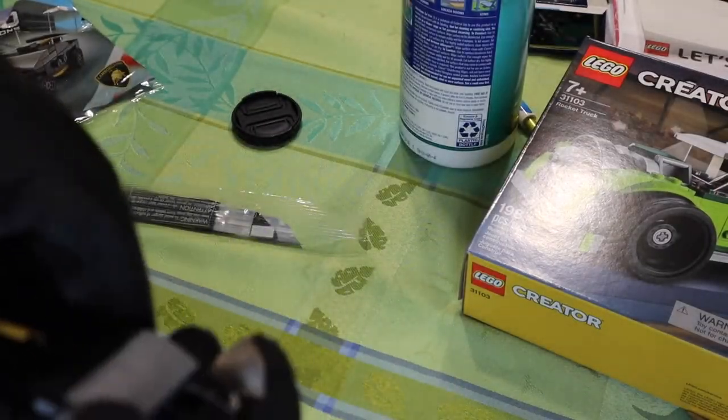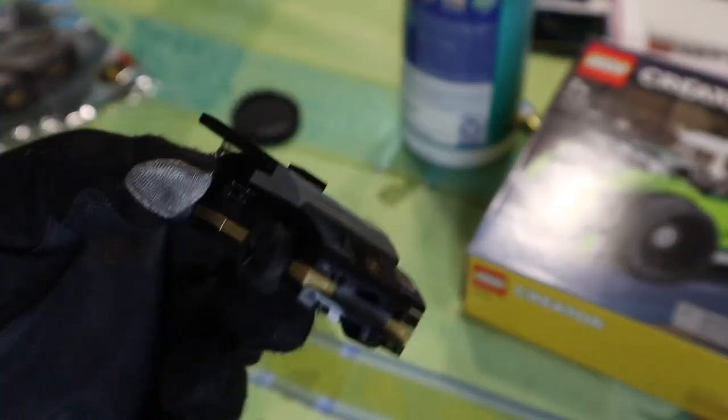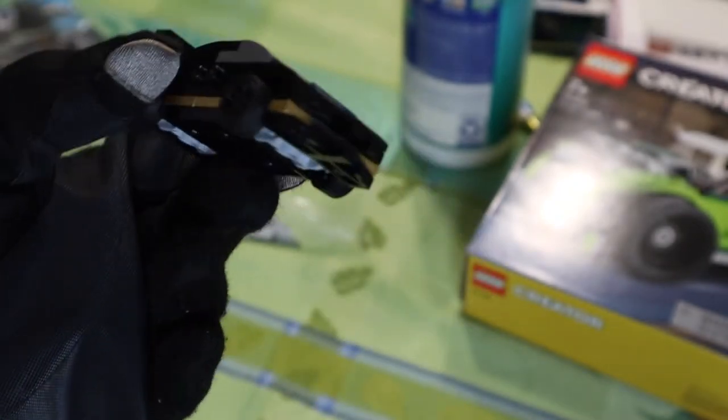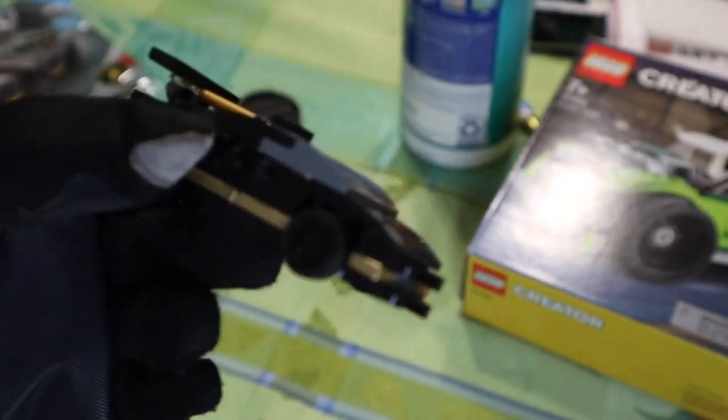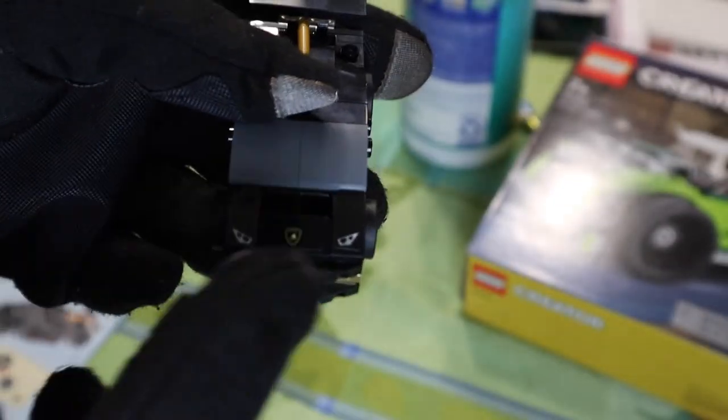It's pretty small and basic. If you have the bigger one — if you built the bigger Speed Champions one — this is like the little kid version of it. It's a really really small set and a really easy set to build, and I like that. There's not much to it.